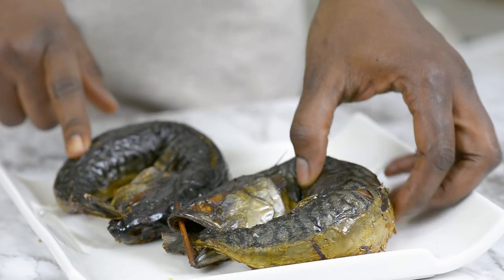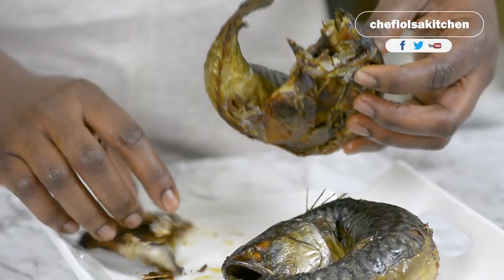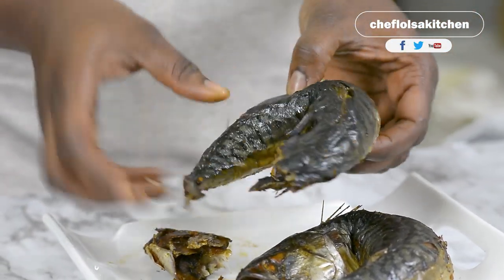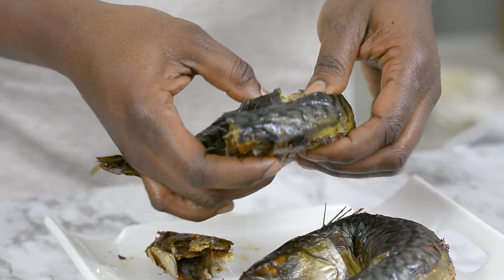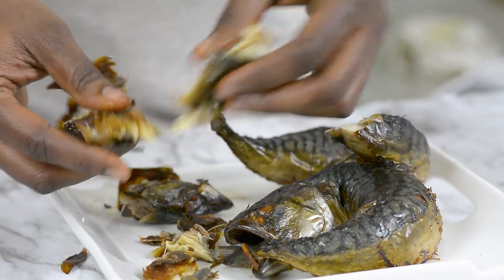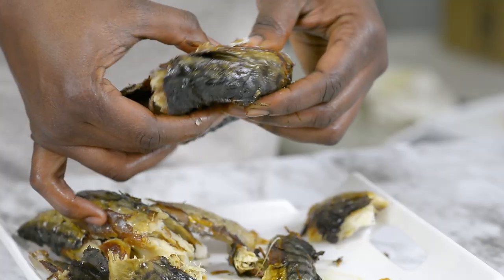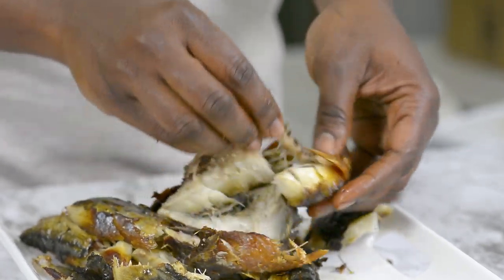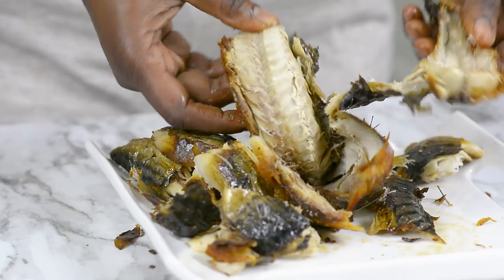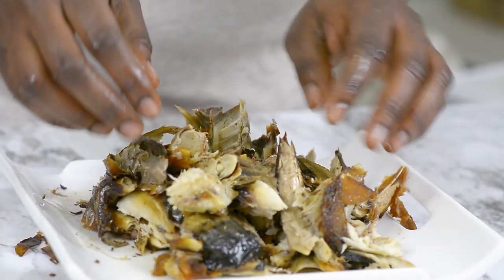Here I've got my mackerel fish — it's already grilled, I actually did this myself. I'm going to go ahead and debone it. You can use any other fish you like, but my advice is to try as much as possible to use fish that are not too bony. That works a lot for this. Go ahead, remove the bones and shred everything — you can shred as finely or as chunky as you want.